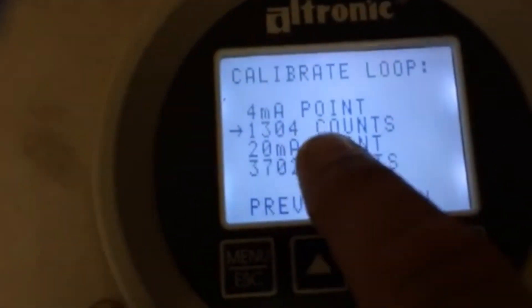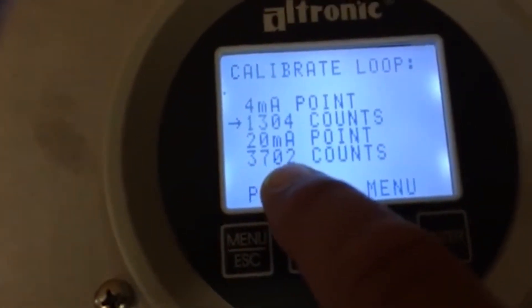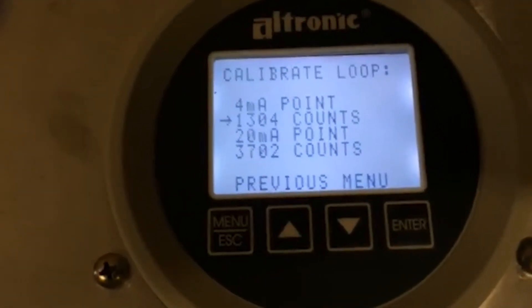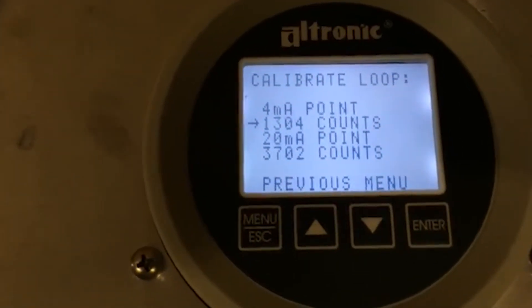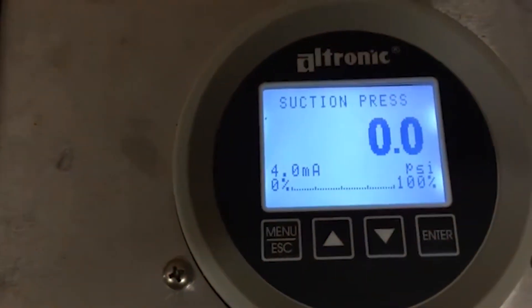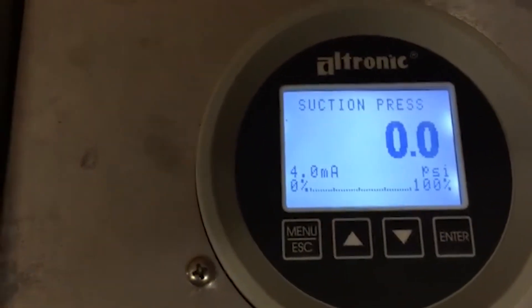At 4 milliamps, this is the value it's going to put out; at 20 milliamps, this is the value it's going to put out. These values aren't an industry standard — it's a way to take that 20 milliamps and set limits on it. For example, if you've got a 3516 ULB ADEM 3 system set up with ET software for maximum idle speed at 1400 RPM, when you put 20 milliamps to it, it's going to run 1400 RPM. Likewise, if minimum idle is set to 800 RPM, 4 milliamps will run 800 RPM. But with this gauge, we don't want it to run below maybe 1000 RPM while loaded, so we want to set a stop.